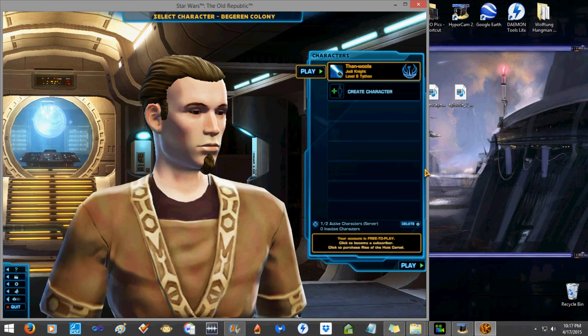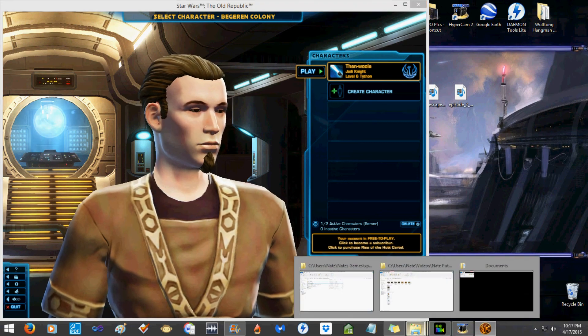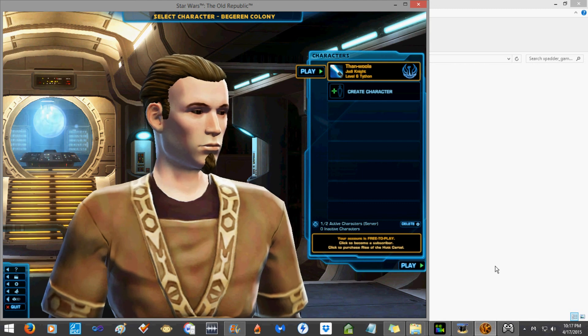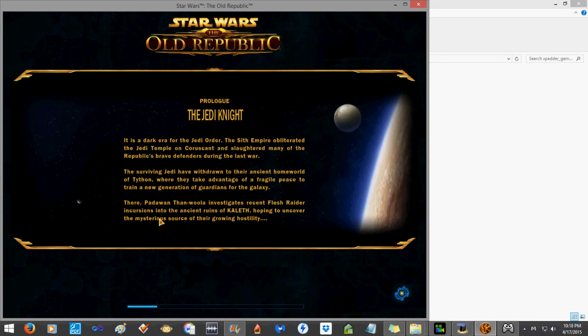So anyway — Xbox 360 controller, Windows 8. Of course I didn't have Xpadder open, so I load the profile and go back to the game. I don't even know if Hypercam is picking this up. And we are here — all that movement is the Xbox 360 controller. I had to put the game in windowed mode for Hypercam to even pick it up. Hypercam 2, that's just the free version.